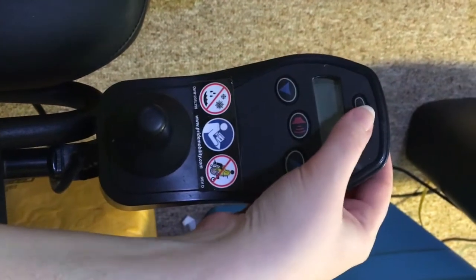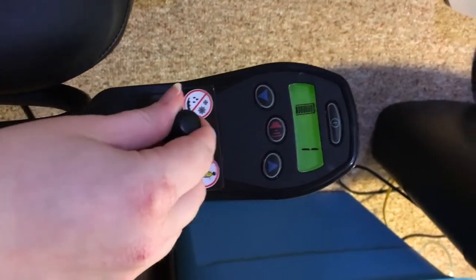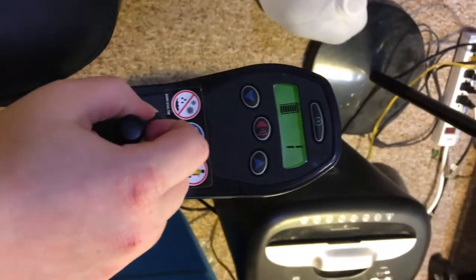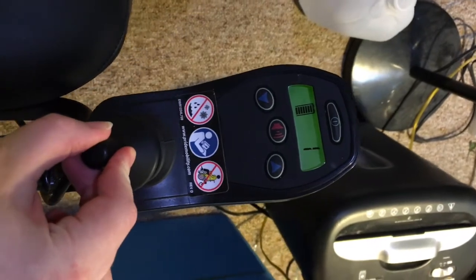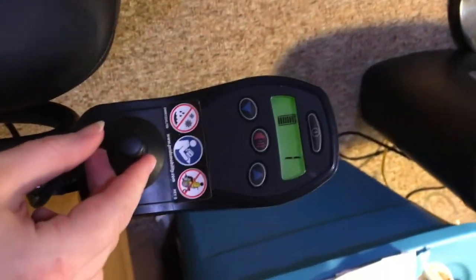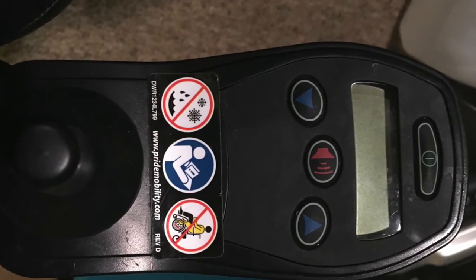To move the wheelchair back and forth, make sure the controller is on. Then push the joystick forward to make the unit go forward, then backwards to make the unit go backwards. I hope you found this tutorial helpful. Good luck in your adventures!